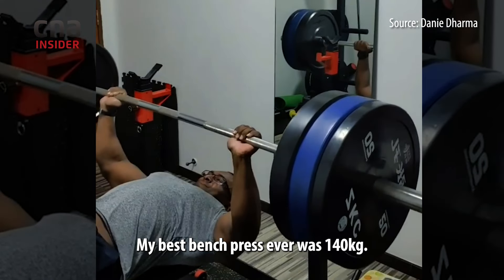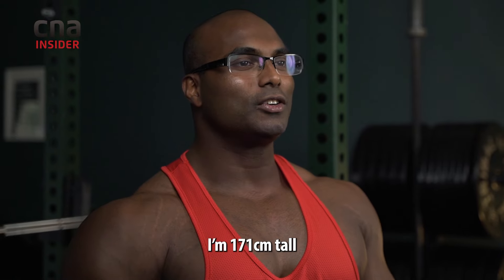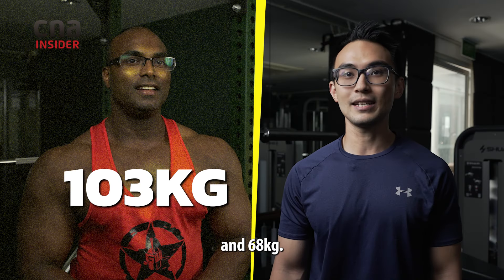My best bench press ever was 140kg. My squats are 213kg. I'm 171cm tall and my weight is 103kg. I'm 169cm and 68kg.